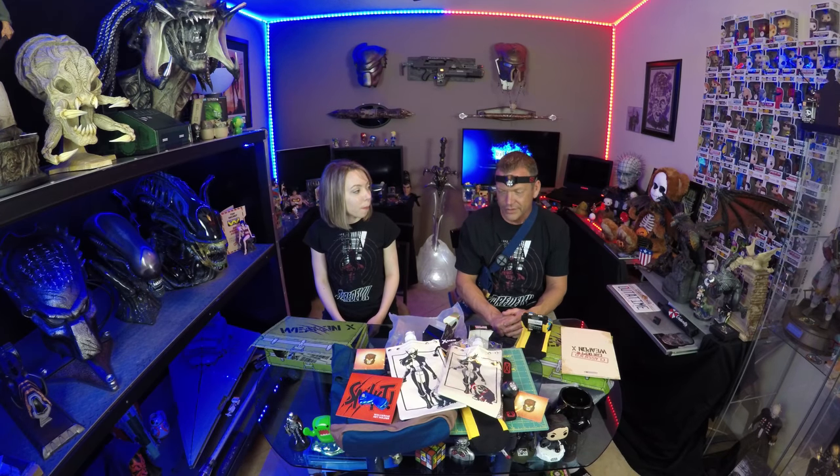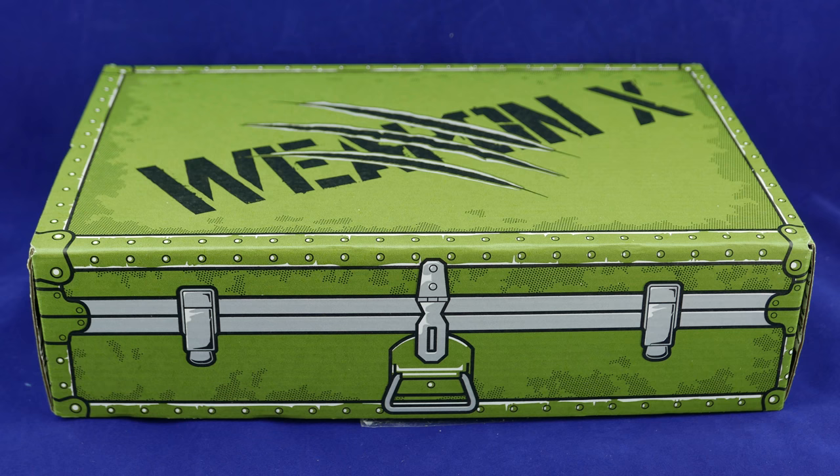I wasn't expecting a repeat of the robes, but the robes set the bar pretty darn high. No salt and pepper shaker — that's always two thumbs up. I actually really liked everything in this box. I feel like it's what gear and goods should be — a little more practical, something you can actually use. I'm still getting used to how the subscription works because it's all over the place. It's gear and goods — it's plates, it's socks. Dr. Strange robe was still the best, and I can see why people complained about their robes. We have a use for ours, but I don't think many people were impressed.